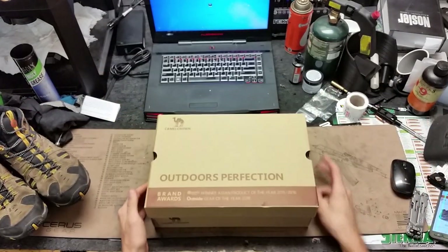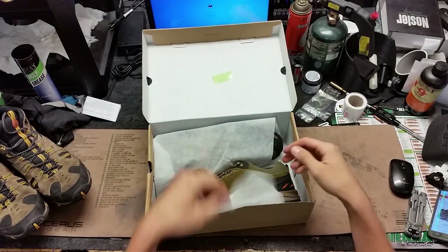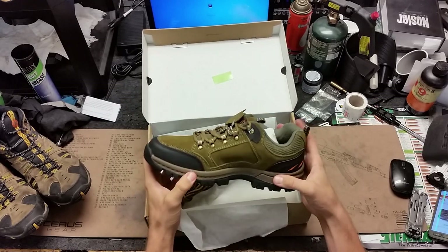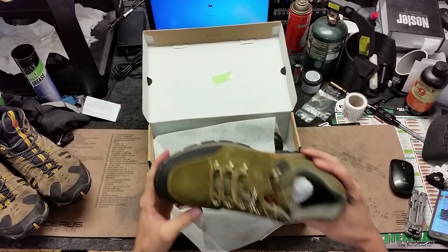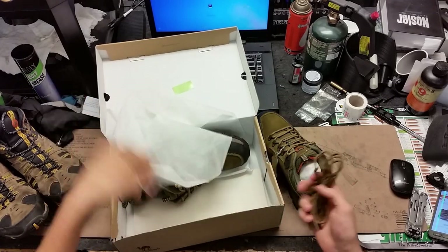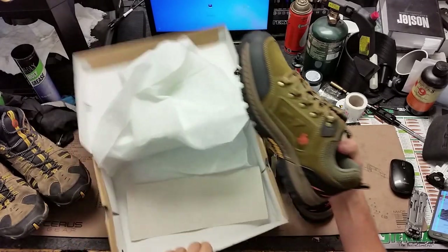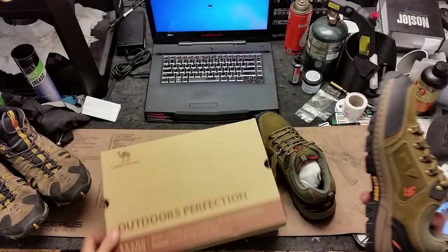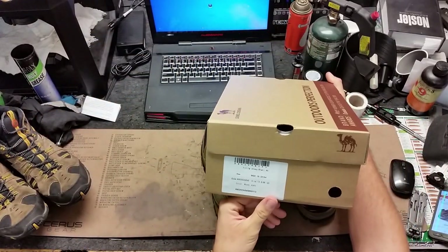I got these boots on Prime Day. I'm kind of a boot snob, I'll be honest, so getting these is kind of weird for me, but I said let's try something I wouldn't normally do and just give it a shot. These boots look like they're packaged just fine. I'm sure they're made in China — let's go ahead and cover what we see on the box.